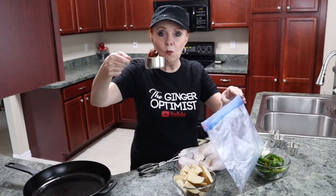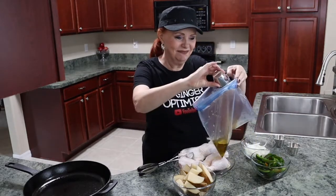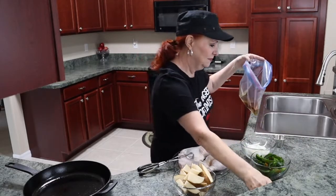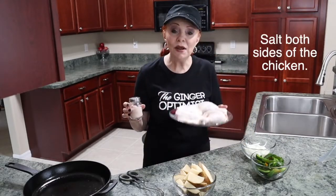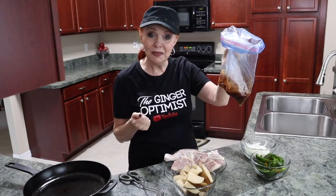I'm going to start by putting 1½ cup of olive oil in my bag, 2 teaspoons of Greek seasoning, 2 teaspoons of paprika, 2 teaspoons of garlic powder. I'm going to lightly salt my chicken.